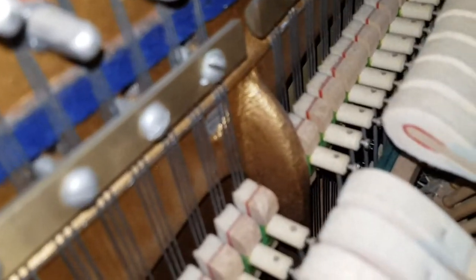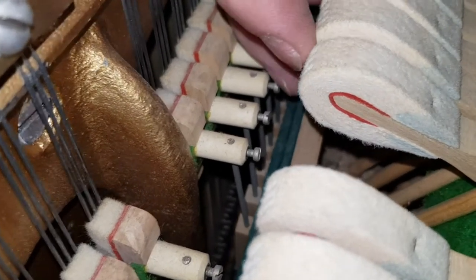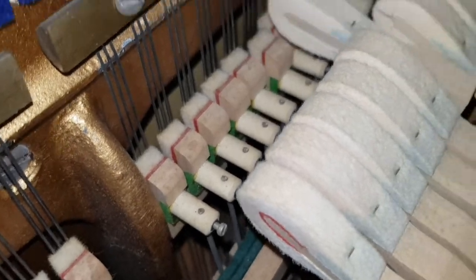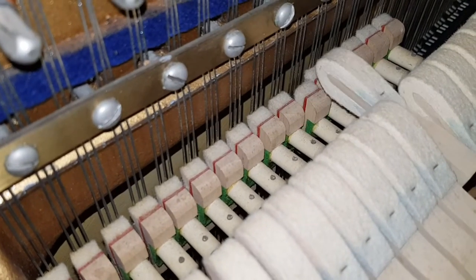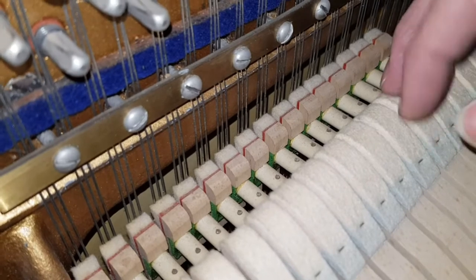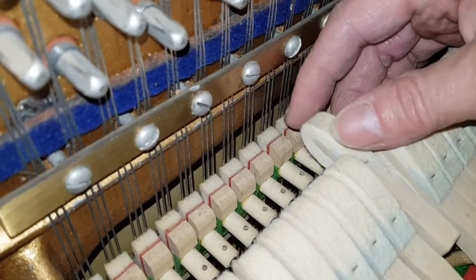Let's look at the end of the hammers, as we've often done on other videos, just to see how much wear there is. That represents a reasonable amount of wear over time. You can see the indentation there, and it has caused them to sound a bit softer than they should do — too much hammer area hitting the string. So if they're re-faced, you're going to bring out the tone much better.